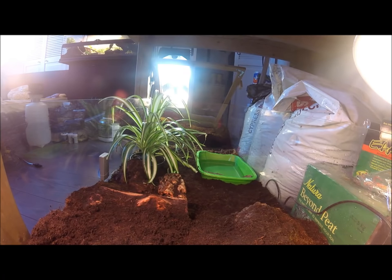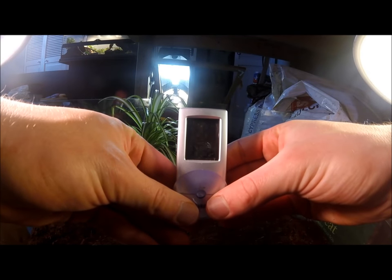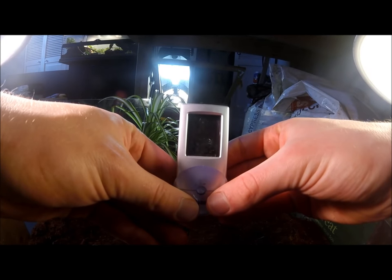For humidity, in the bottom left corner of the screen you should be able to see the humidity gauge. This gauge measures the relative humidity and temperature of the terrarium. It is important that your relative humidity is about 80%. As you can see, my relative humidity is at 83%, which is perfectly fine.